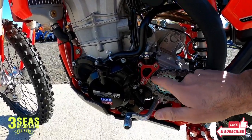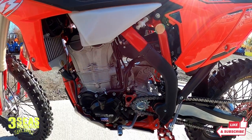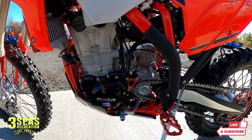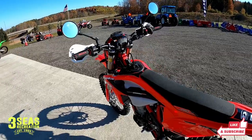Here's our slave cylinder guard — we added this as well. It kind of helps shed some of that mud. We live up here in the mud, so the stock chain guide can build mud up behind it. This is a nice piece that lets the mud shed off the side.